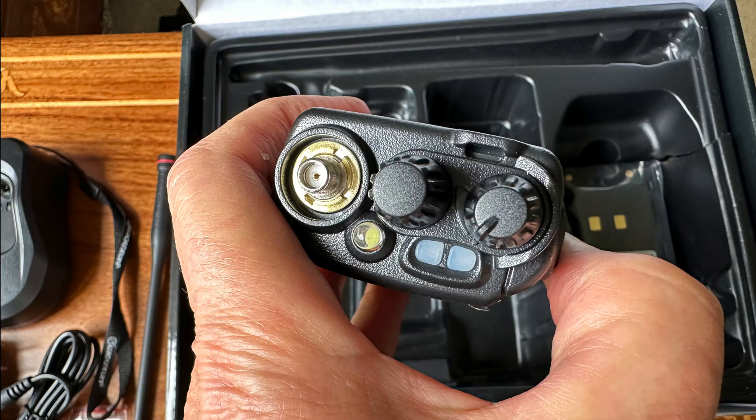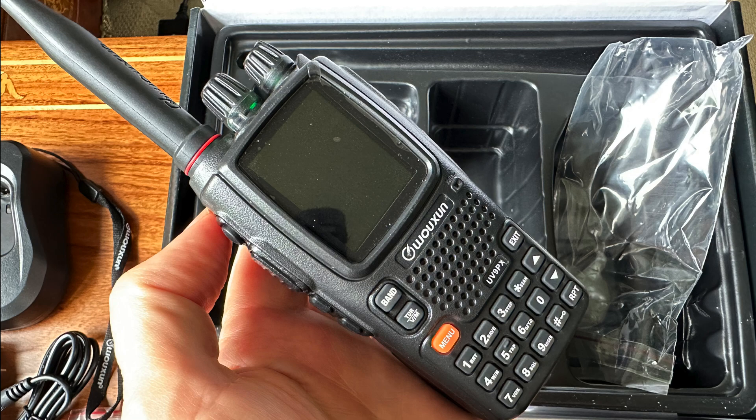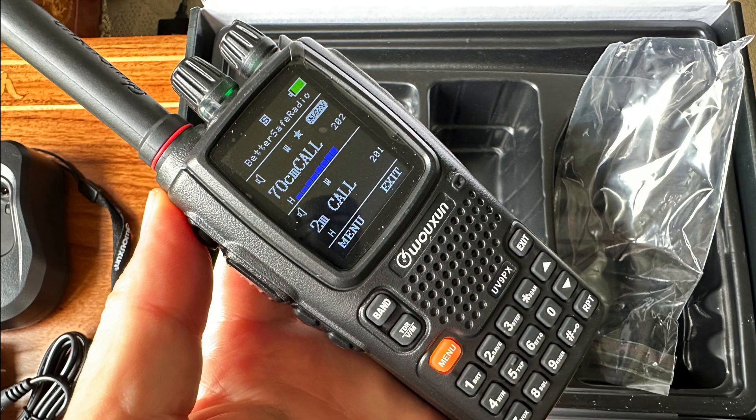There's another video showing how you can unlock this with a different program that you download that runs on Windows. My buddy came over with a Windows machine and we couldn't get that thing to work — we couldn't get it to see the COM port. So I just went back to good old CHIRP and was able to do it right in CHIRP. I haven't seen any videos that show how you jailbreak this radio using CHIRP, so this is a big step forward.